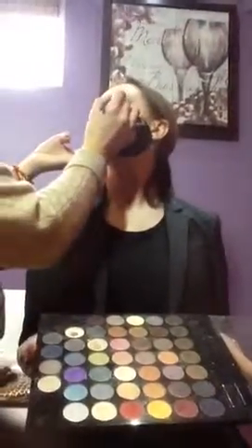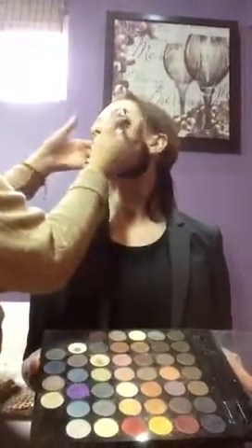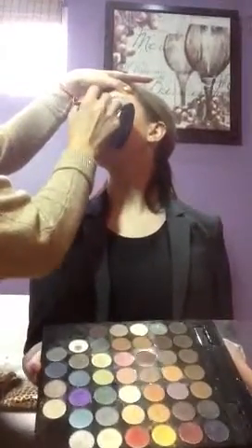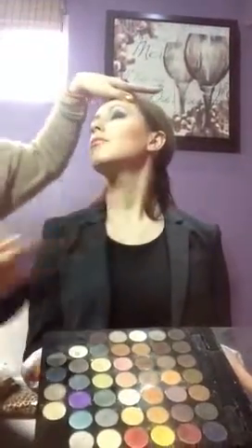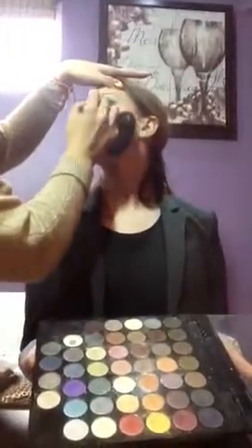So I'm going here, I'm going here, I'm going here — just like that. Just blend. Good. There you go now. Cool. Now she's going to open her eye.